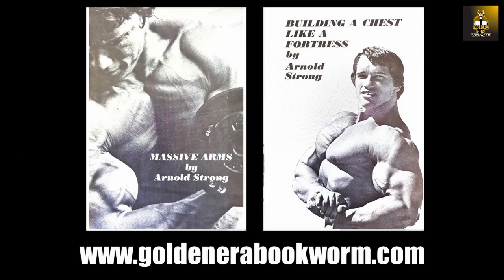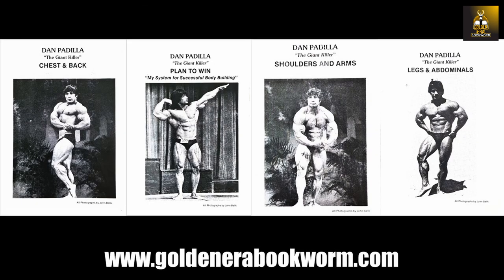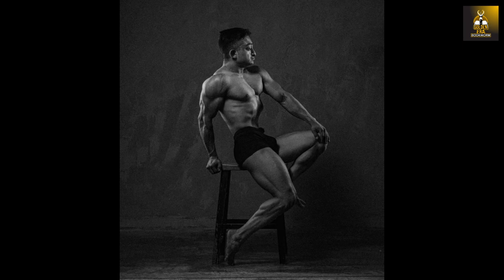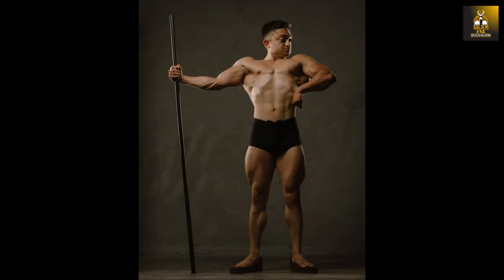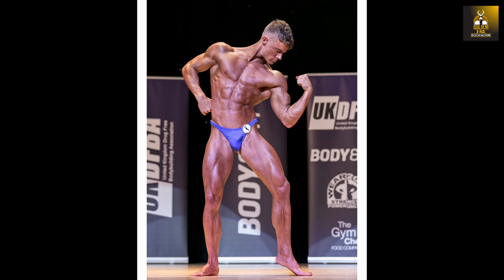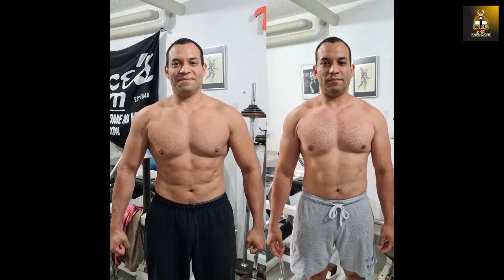Golden Era Bodybuilding Booklets are available at www.goldenerabookworm.com, including Steve Reeves, Reg Park, Vince Gironda, Larry Scott, Arnold Schwarzenegger, Mike Mentzer, Danny Padilla, and much more. Online training is now available, including my new program Novice to Classic — geared towards beginners and novices looking to develop a classic physique — as well as Classic Cut, geared at those who wish to lose weight and gain muscle fast.